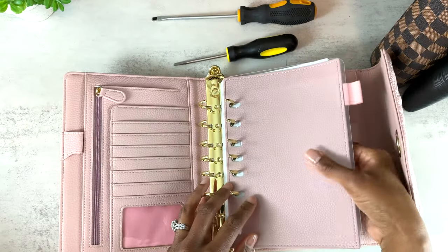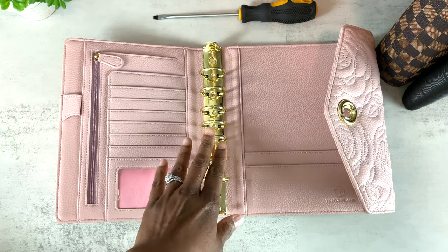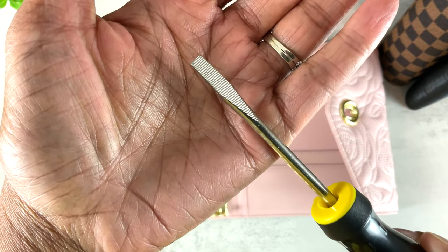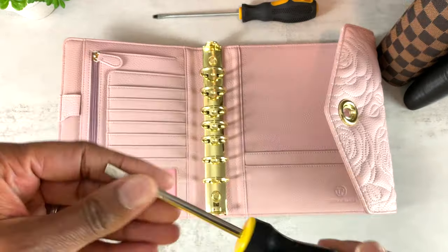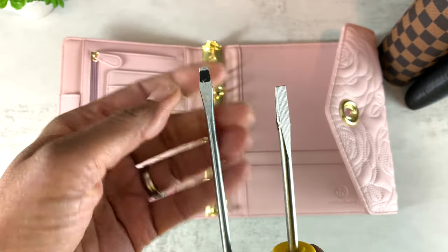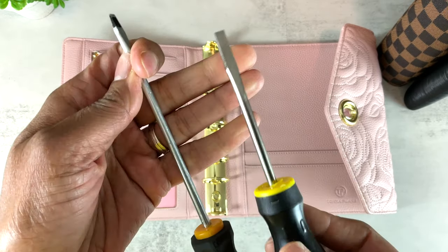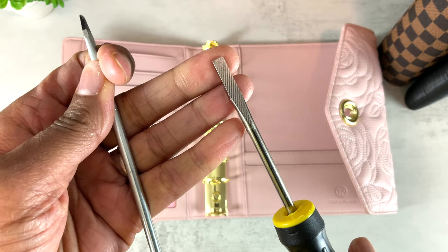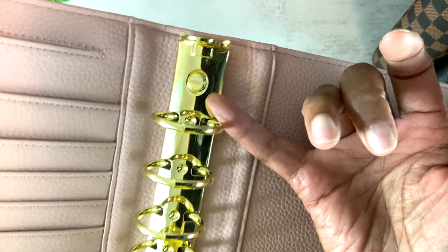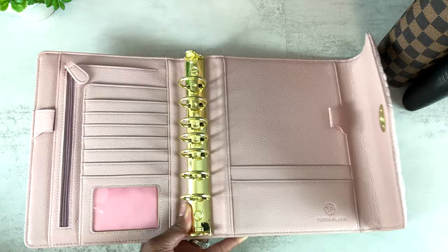I'm going to remove the inserts so we can get ready to remove the rings. The tools needed to remove the rings in the Tanya Plans binder are just a simple household tool — a conventional flathead screwdriver. I have two screwdrivers here; one has a little magnet built in so when I remove the rings the nail sticks to the head, but you don't need that. A regular flathead works fine. The nail has a simple slit — literally if you can screw in a light bulb, you can remove the rings in this binder.